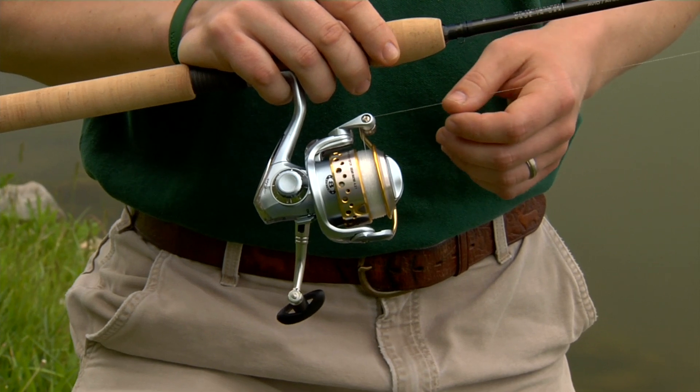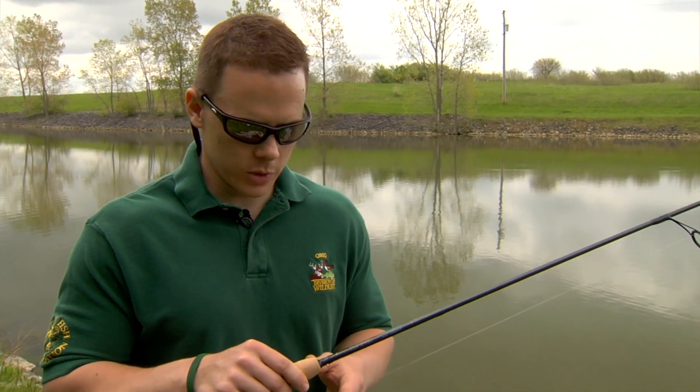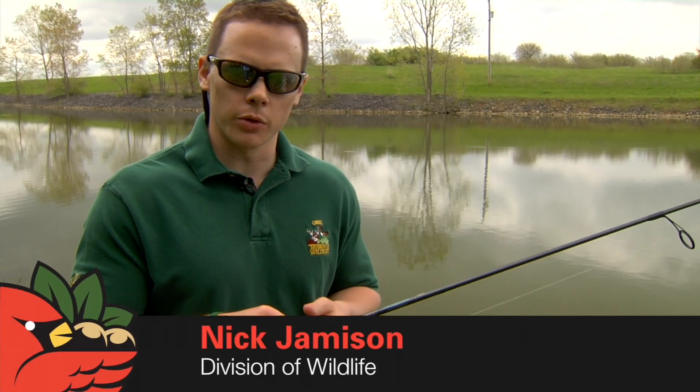Here we have an open face reel, also known as a spinning reel. With this spinning reel, it's essential to operate this on the bottom of the rod.